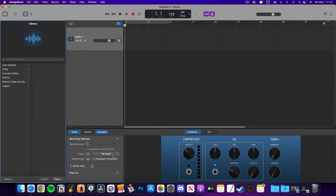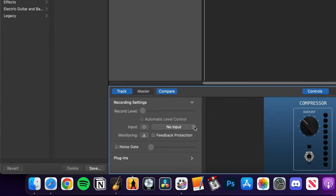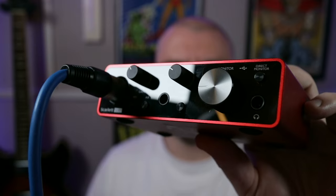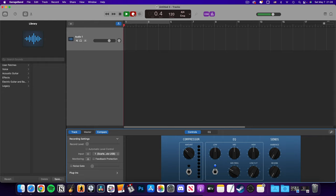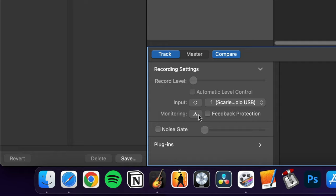Down here in the Smart Control section — you can toggle this open or closed by clicking the dial icon in the top left — click where it says No Input. You can select between, in this case, one of two available inputs. These correspond to the two inputs on the Scarlett Solo: Input 1 being the XLR input and Input 2 being the instrument input. For example, if I have a microphone attached through the XLR connection, I'd select Input 1, and when I hit record this track will record audio from that input. If you're wearing headphones while recording — and you probably should be — click the Monitor button so you can hear yourself.